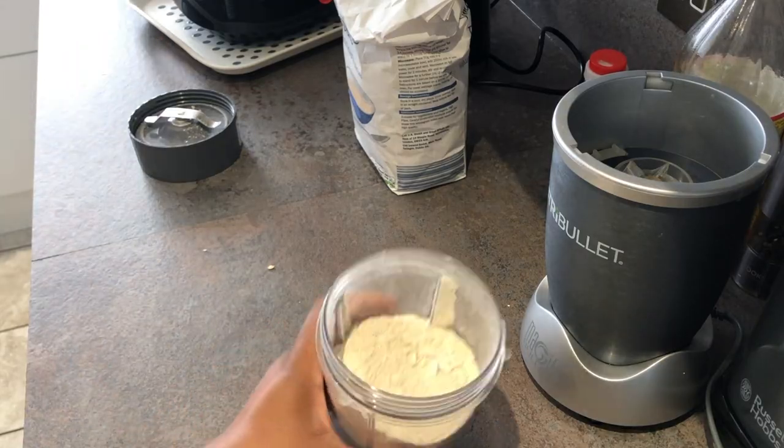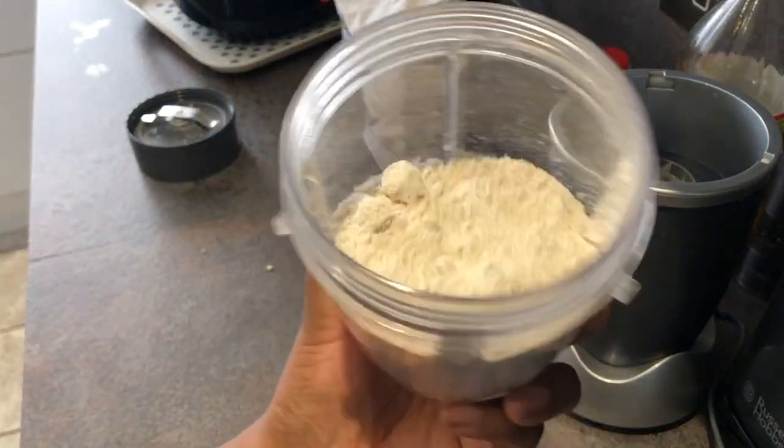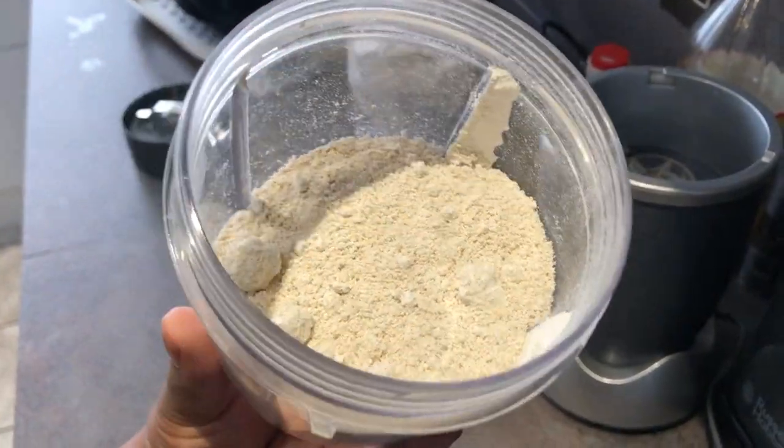Let's just get a close up — you can see how fine the oats have been blended.